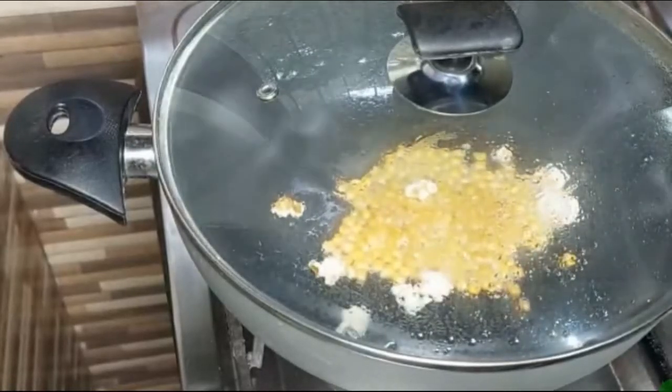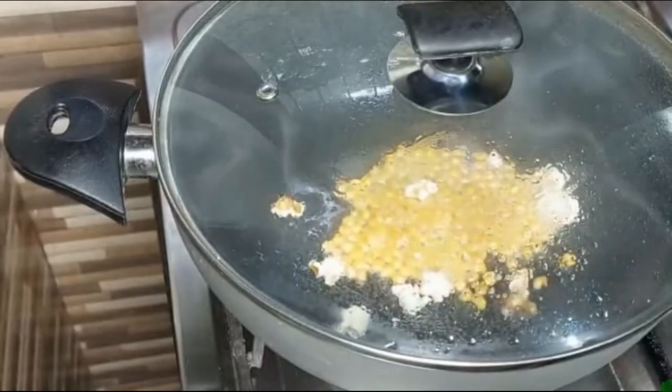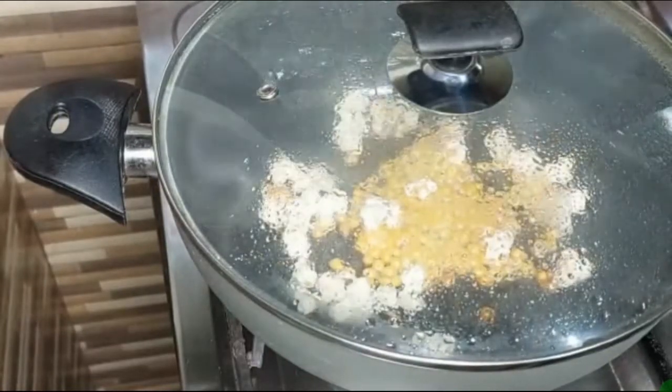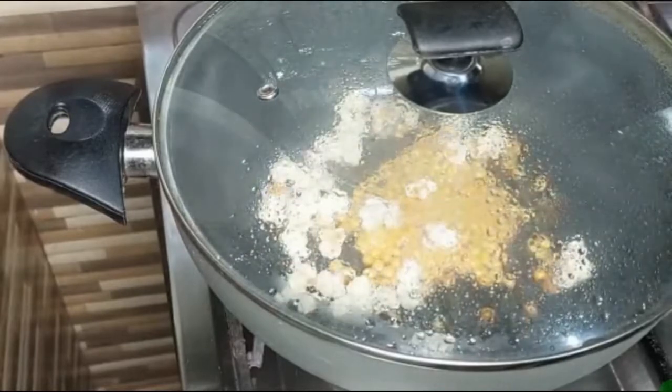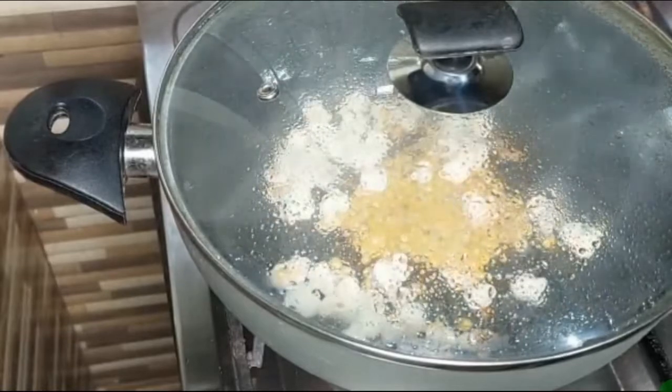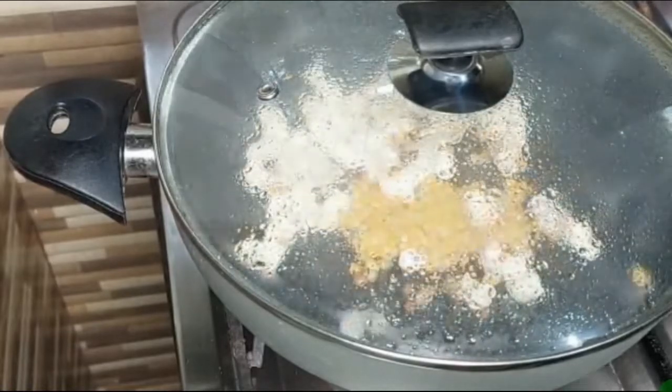Look how many popcorns are made — it is such a quick and simple recipe. Try it in your home and tell me in the comment box how you feel. You can go and buy popcorns, but it is better to make them at home.